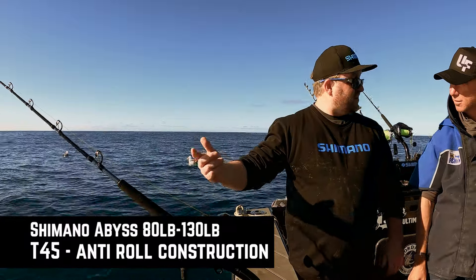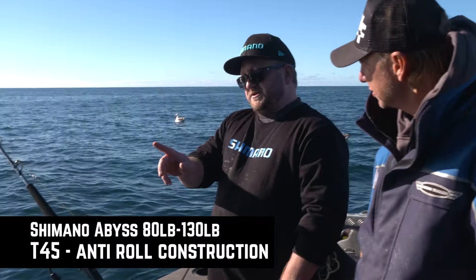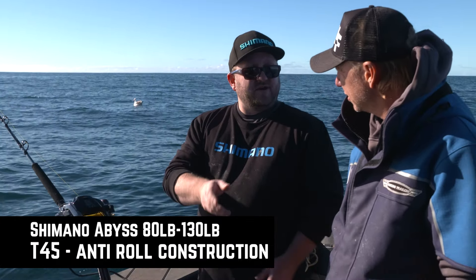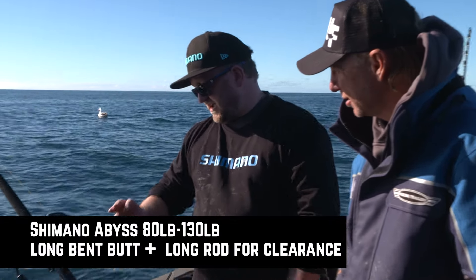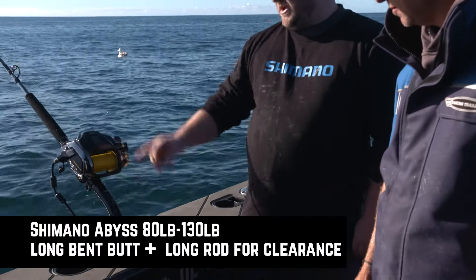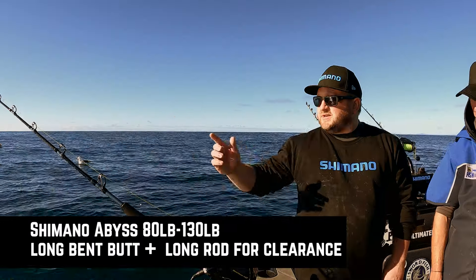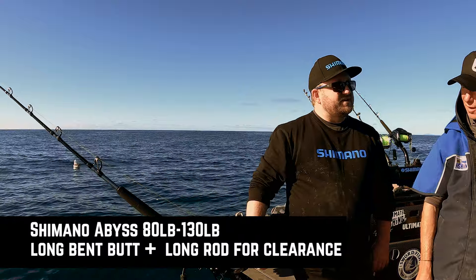The rod has T45 construction in the blank — basically carbon tape wrapped at 45 degrees. How that works is you can use less carbon to make a lighter rod while maintaining strength, and it also reduces twist. It's got a four-butt section for extra length and clearance, and it's six feet long so you've got clearance to keep the line away from the side of the boat and make it easy to see from the helm station.